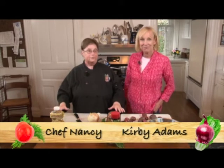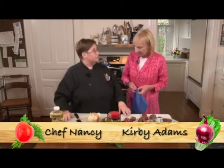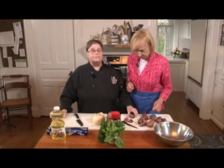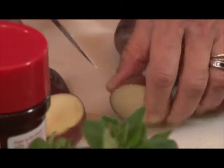Here we are. We're going to do all kinds of vegetable things today. Kirby, I'm going to ask you to cut the potatoes up. We're going to roast the potatoes, and when we roast them, we're going to roast some garlic and some onion. You can do this on the grill too, but we're doing it in the oven. You want to make sure that the potatoes are cut about the same size so they cook evenly.